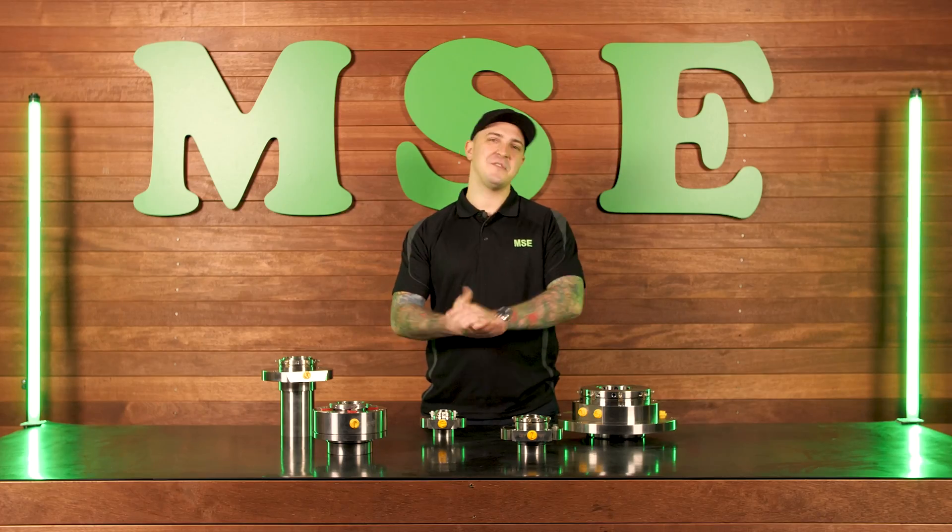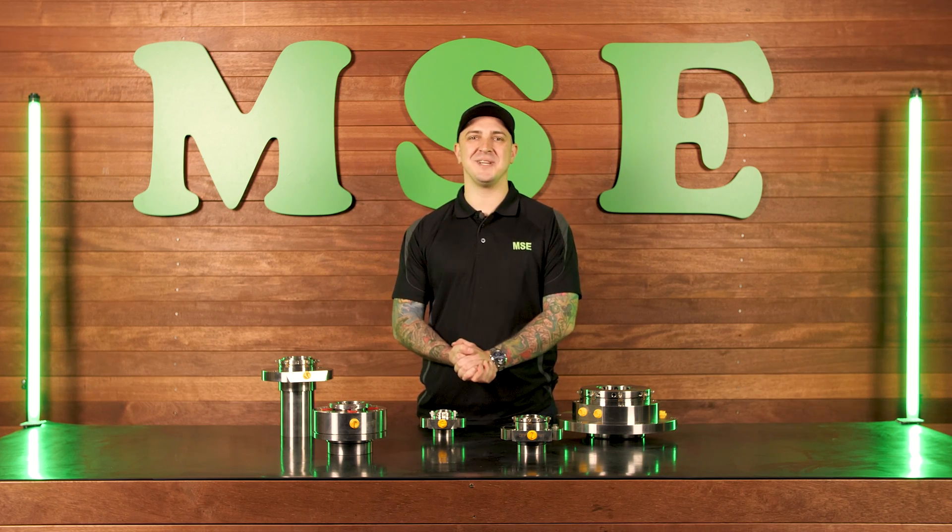Here at Mechanical Seal Engineering we stock the largest range of cartridge seals in the country and we pride ourselves on the best technical support. Thanks for watching and please get in touch for any of your mechanical seal needs.